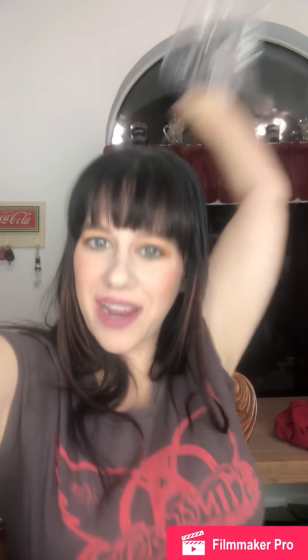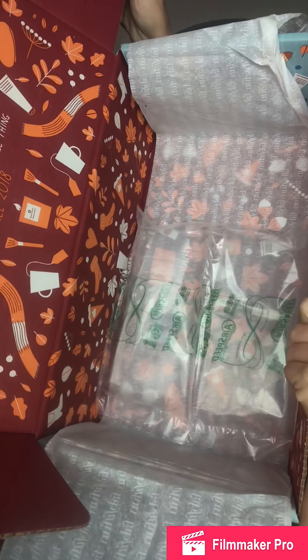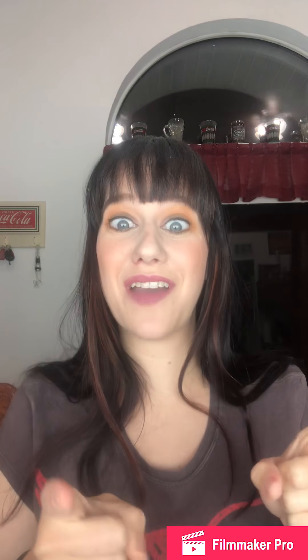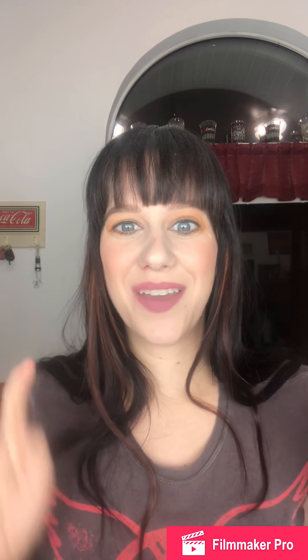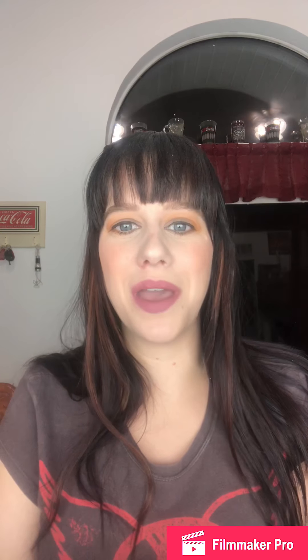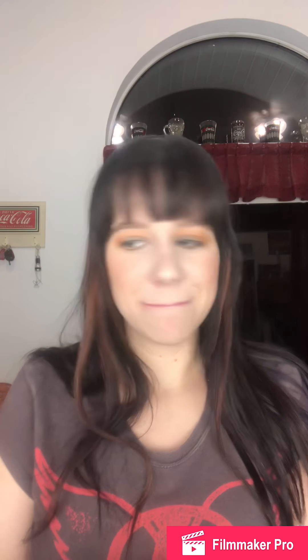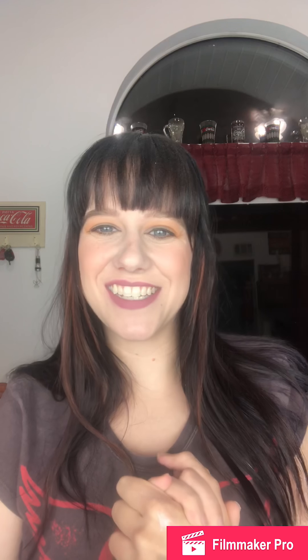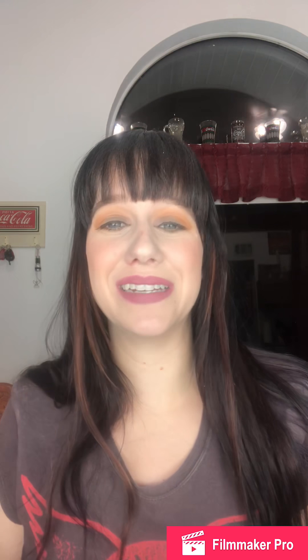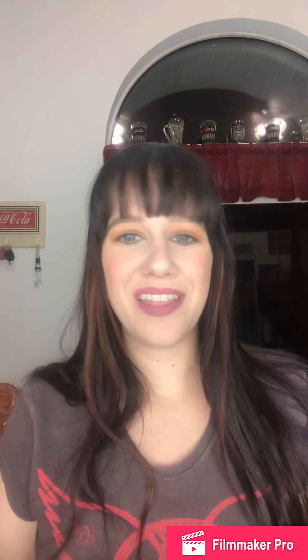And that's everything I got! It's a cute little fall box. If you guys got FabFitFun this month, let me know in the comments what you got and what you think of it. If you've tried any of these products, since a lot of them are new to me, let me know down below. I've only gotten FabFitFun for a couple of months but I've been pretty impressed. Love you guys and I'll see you later!